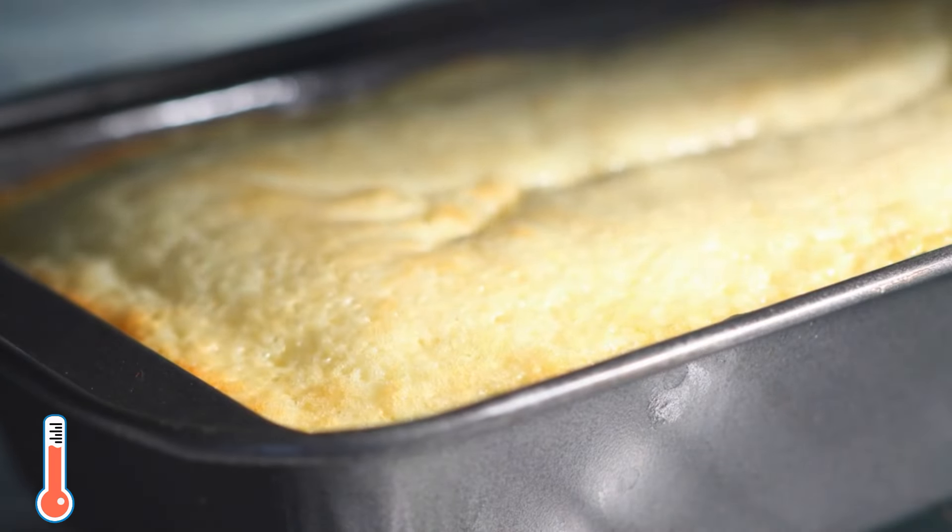If you like this delicious and simple condensed milk cake recipe, then you are absolutely going to like this moist and deliciously crumbly three-ingredient banana bread recipe here. Check it out now!